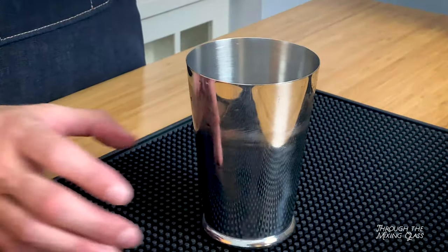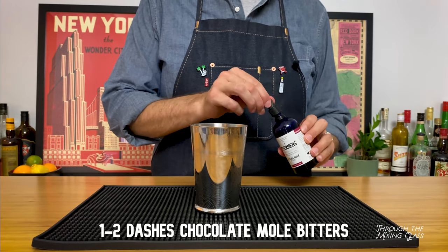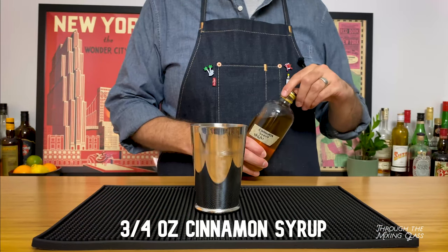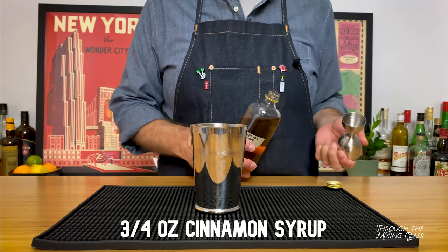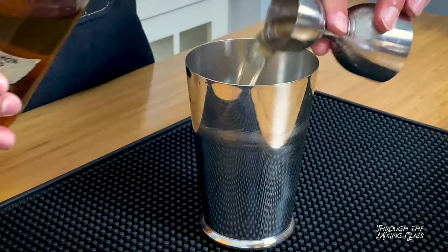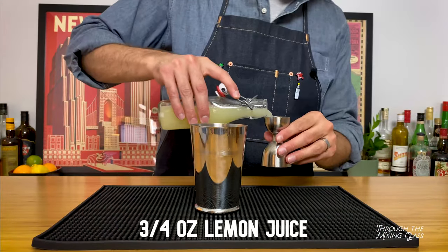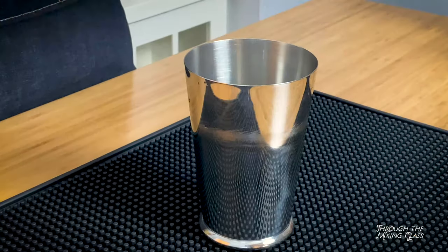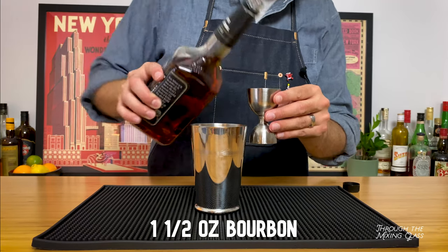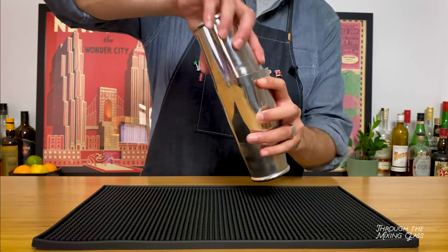First we're going to make the long drink version. To really bring out the cinnamon flavors in this cinnamon beer cocktail, I'm adding a couple of dashes of Bitterman Chocolat Mole Bitters. Angostura bitters would also work nicely here. But could we really call this a cinnamon beer cocktail with only one cinnamon-based ingredient? No, of course not. So next we're adding three quarters of an ounce of cinnamon syrup. We're going to balance that out with three quarters of an ounce of fresh lemon juice. Our last ingredient for now is whiskey, specifically Evan Williams bourbon. In keeping with this being a slightly lower ABV cocktail, I'm only using an ounce and a half of it. Now we're going to add ice and give it a shake.